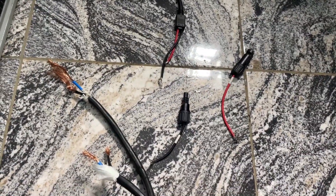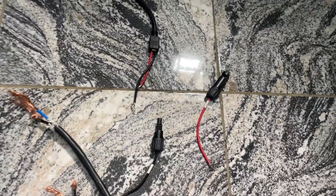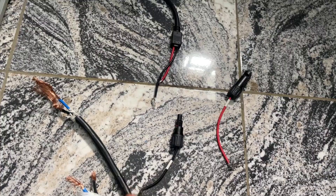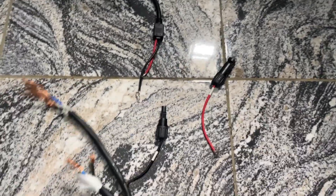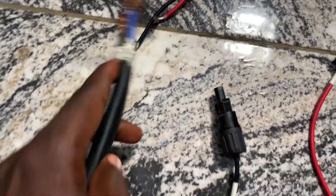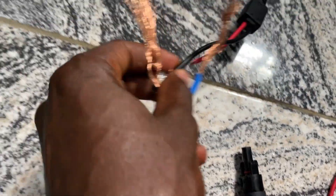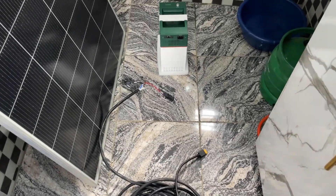Now, how do I connect it? If you know about electricity: black goes to black, and red goes to red — red can also go to green or blue. As is the case here, one head of the cable I bought will go here. Here is black, so black will connect here. You can see I've done the connection.